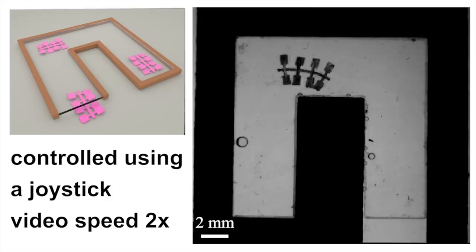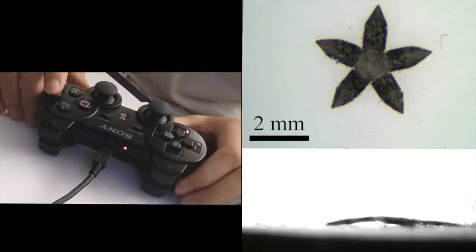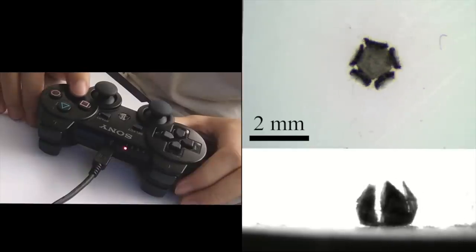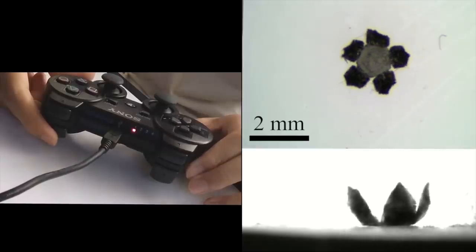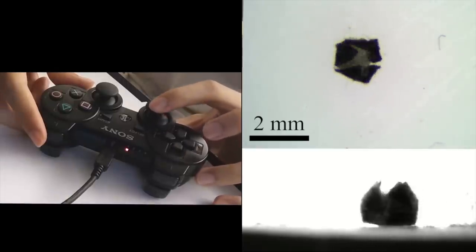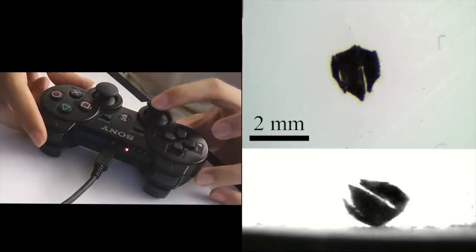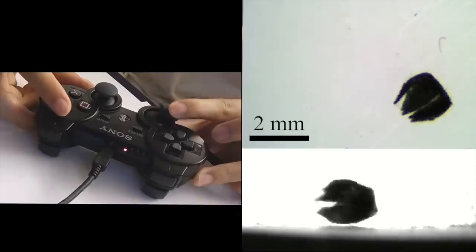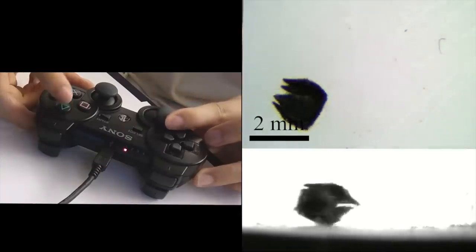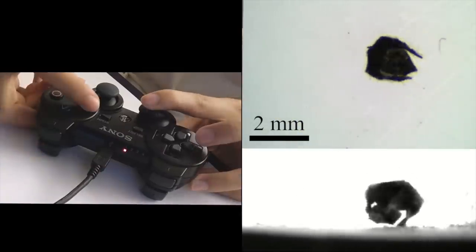With these magnetic fields controlled by a gaming controller, the micro robots can be driven carefully and precisely. They can turn by changing the direction of the magnetic field, roll in a rotating field, and even grasp and jump.